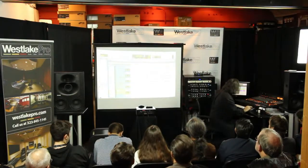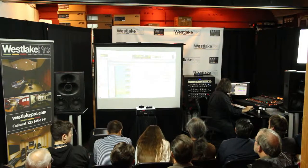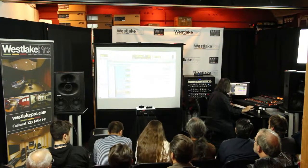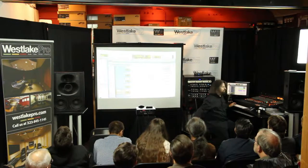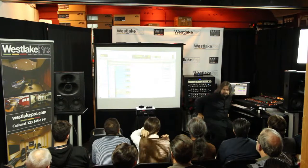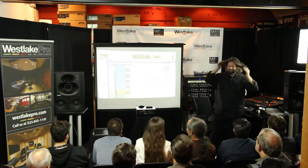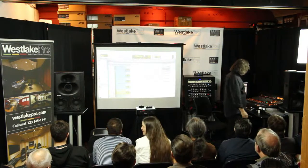I'll show you something here real quick. We're driving in half subwoofers here, so the low end won't sound so big. But let me know if it's too loud and I'll pull it down for you.